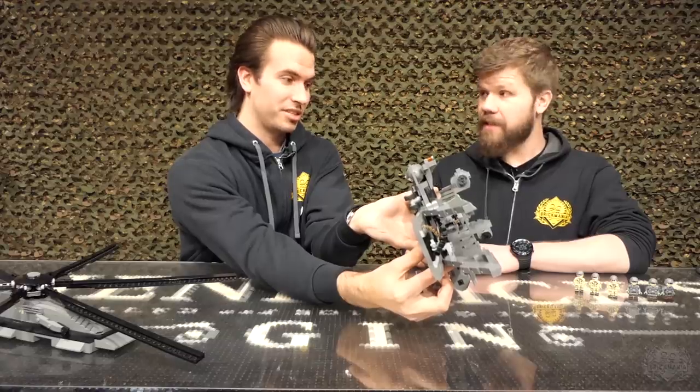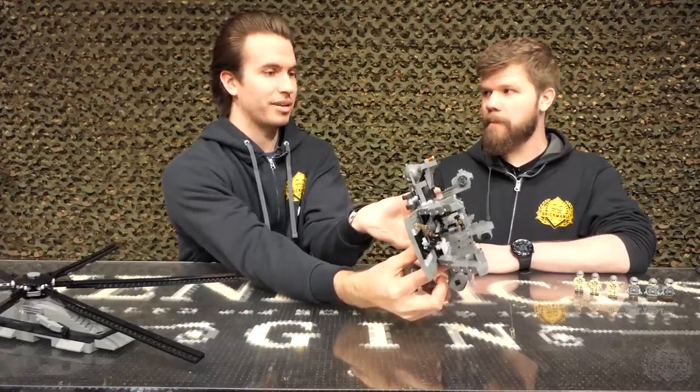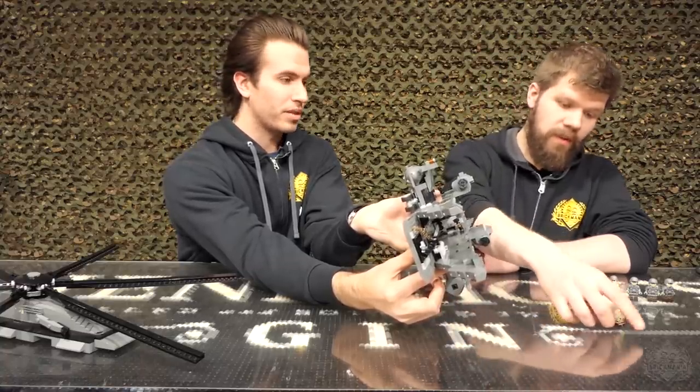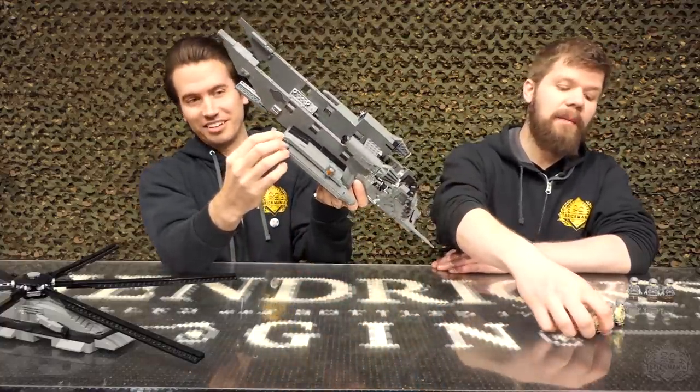It can fit a crew of six. The crew, without adding any additional soldiers, is six: pilot, co-pilot, two crew chiefs, and two door gunners. Is that a segue into the minifigures? Yeah, might as well be.